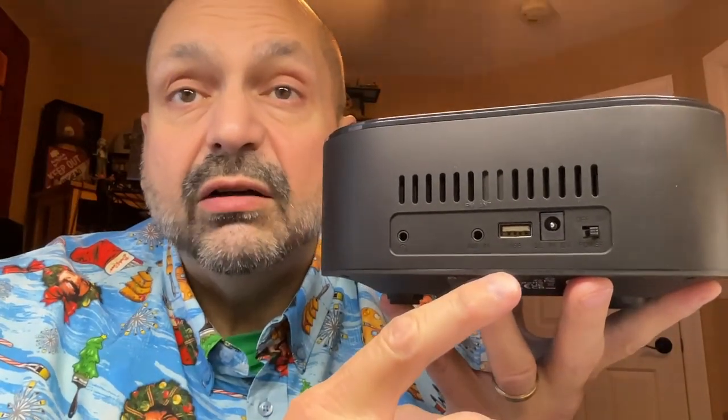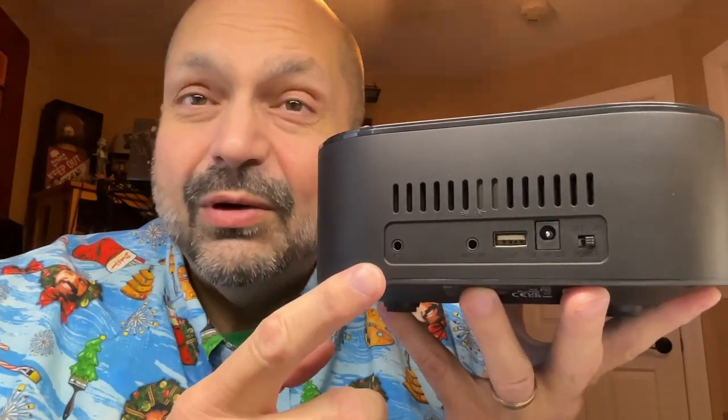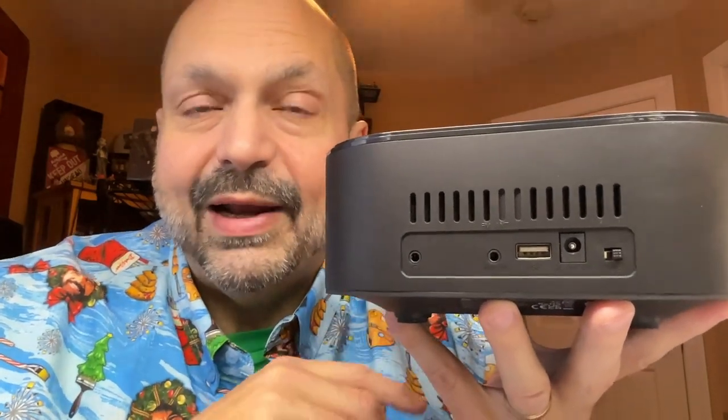Shuffle play works with either the CD or the U-Drive. Speaking of the U-Drive, I tested this with a 128 gigabyte U-Drive. It worked fine, but it did take several minutes to index all those tracks the first time. And if you are using this as a headphone driver, just be aware that the headphone jack is on the back of the unit.